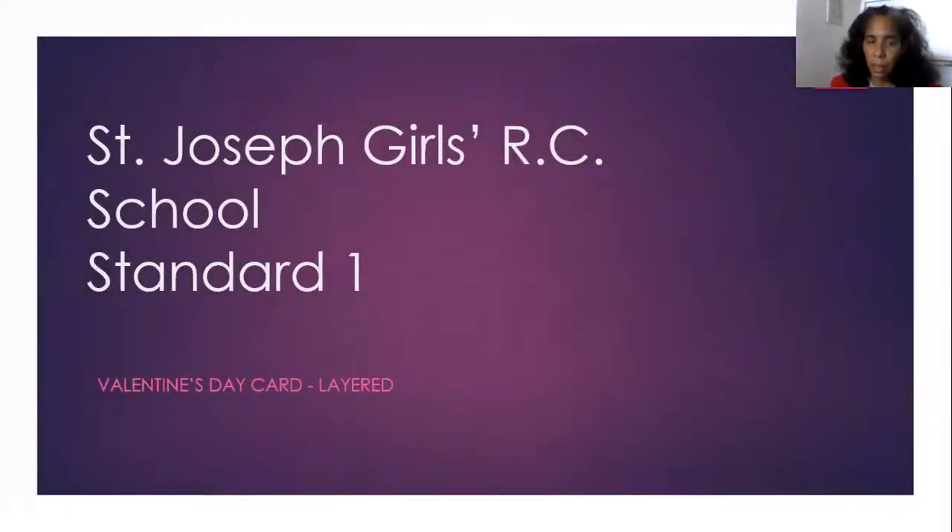So we're doing a Valentine's Day card — it's a layered card. You're supposed to have three sheets of paper prepared: one blank paper, one red, one pink. Painted red or colored red. If you have construction paper, fine. If you don't, you can also paint it.